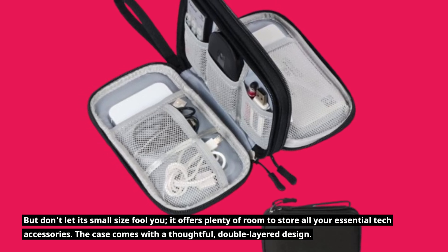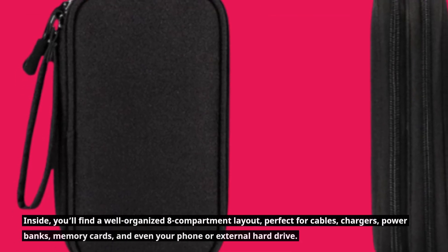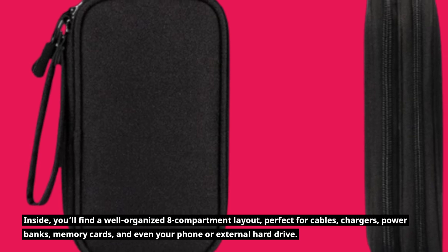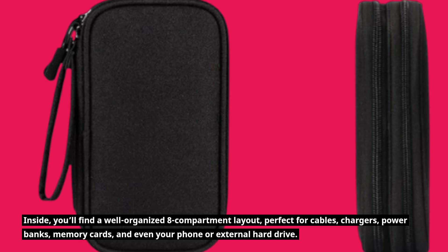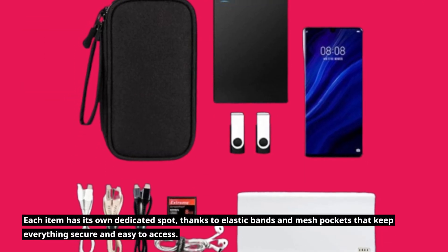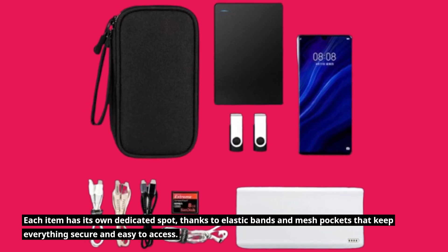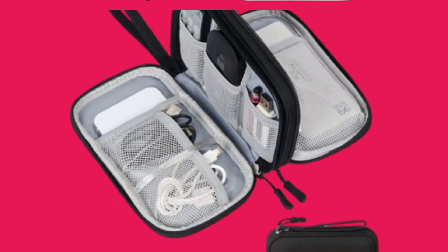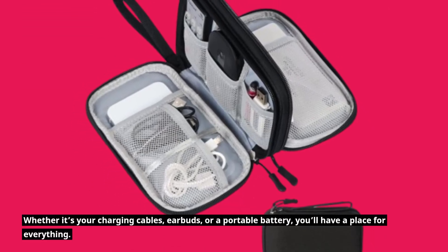The case comes with a thoughtful double-layered design. Inside, you'll find a well-organized 8-compartment layout, perfect for cables, chargers, power banks, memory cards, and even your phone or external hard drive. Each item has its own dedicated spot, thanks to elastic bands and mesh pockets that keep everything secure and easy to access. Whether it's your charging cables, earbuds, or a portable battery, you'll have a place for everything.